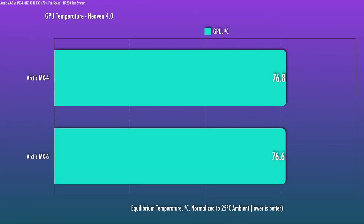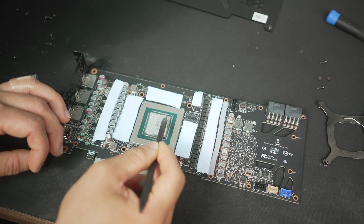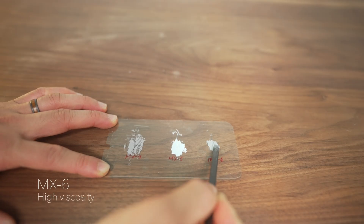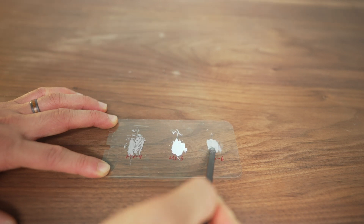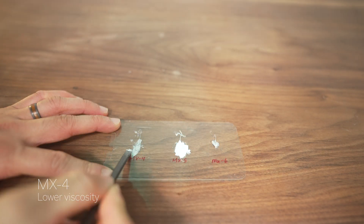The new paste is gray like MX4 — it's kind of a cross between MX4 and MX5, since it has the gray hue of MX4 and the stickiness of MX5. One thing I absolutely noticed is that it's still a high-viscosity product, so spreading it onto a GPU die was very tricky. If you've used MX5 before and experienced that thick stickiness, this one feels a little bit less so, but it's still quite sticky.